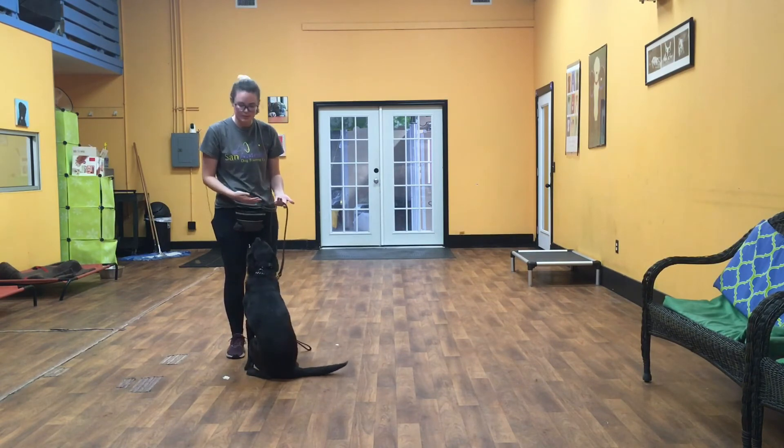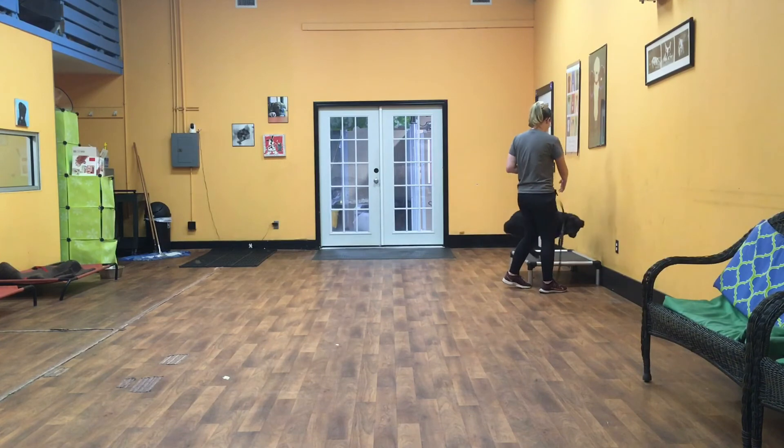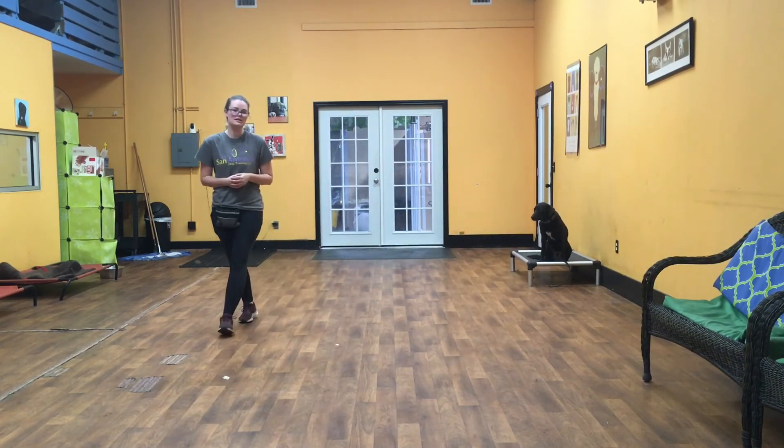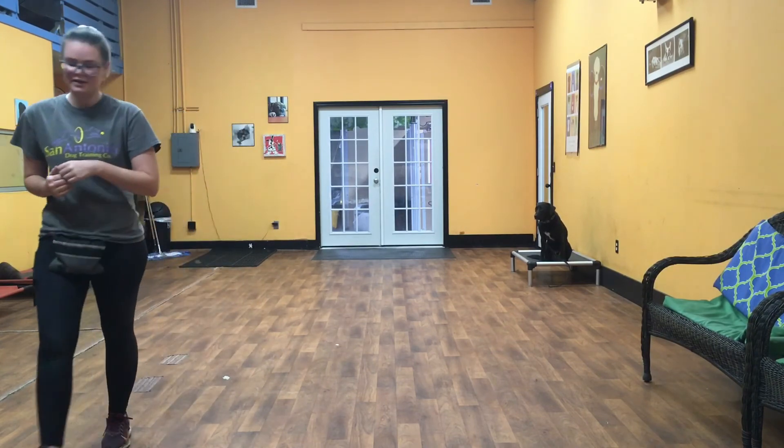The last thing I'll show you is his place. Bonzo's job in a place is to keep all four feet on that bed. He can sit, stand, or lie in any corner and do whatever he wants, as long as he's quiet and on that bed. And that has been Bonzo after his first week of training. Good boy!